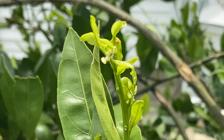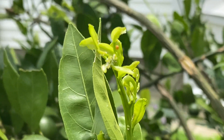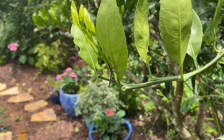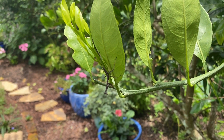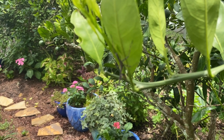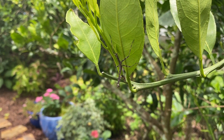Don't kill them — let them live. They're not going to kill your tree; they just want to eat a few little leaves of the new growth. I came over here to look for some giant swallowtail caterpillars and I found this praying mantis on the tangerine tree. Isn't it neat?